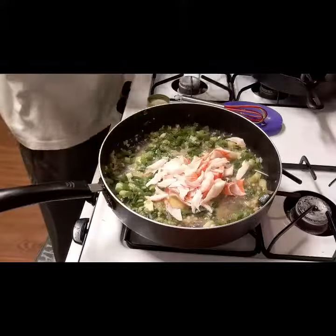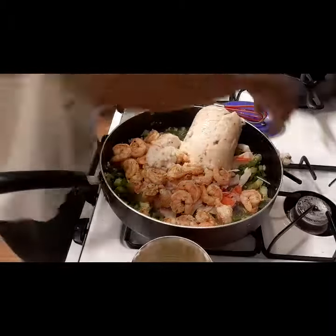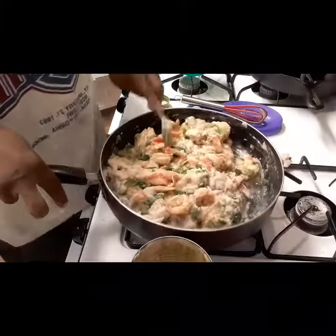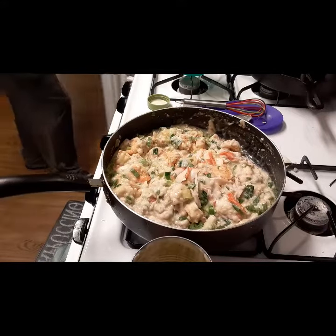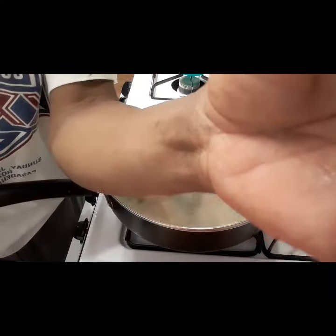After I sauteed them a little bit, I'll add my meat and my cream of mushroom. After I let that cook down, I'm gonna turn my heat down and it'll simmer for about 20 minutes.